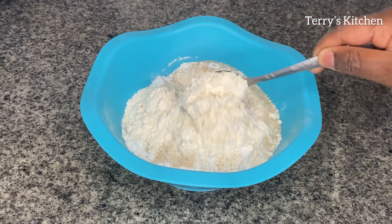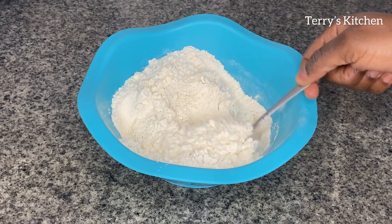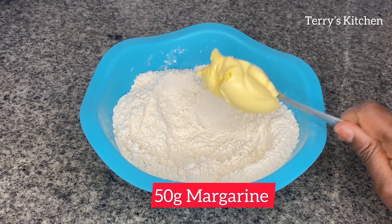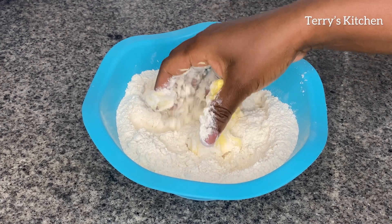Then I'm going to mix all the dry ingredients well. After mixing all the dry ingredients well, we're going to add in margarine. I've used about 50 grams of margarine. Then I'm going to mix the margarine and the flour until it is crumbly.